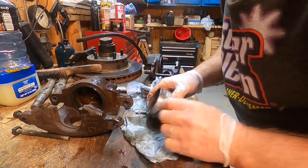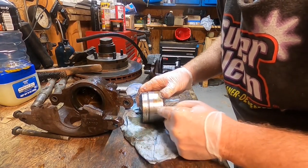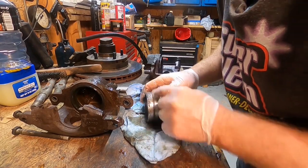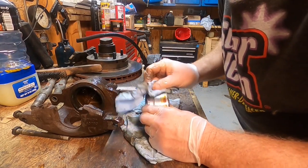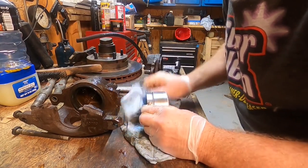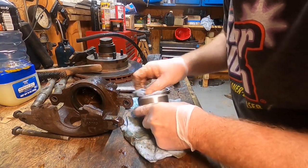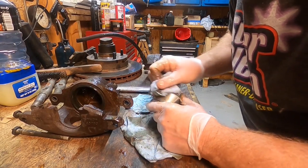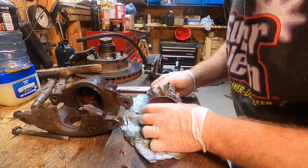There's rust on the outward end here, but the business end that does the pressure work — that's fine. The outward end I can take the abrasive disc on the die grinder and clean that up, that'll be just fine. Brakes on this old Cadillac just weren't doing all that well — can't explain it, they just weren't as good as they should be.